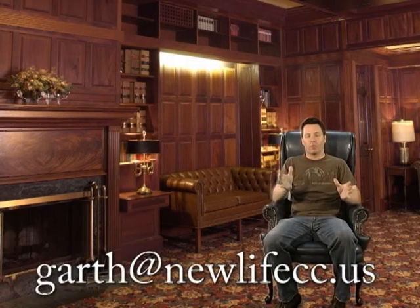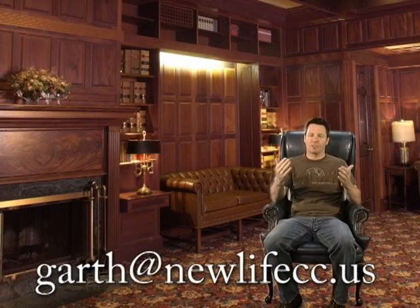That's all I have for you for this episode of Life Tips with Pastor Garth. My next episode, I would like to include a viewer response life tip. So if you email me at garth@newlifecc.us with your suggestion of a common life task you'd like to see me find a different way to perform, email me and you just might be the lucky winner. Thank you. Thank you very much.